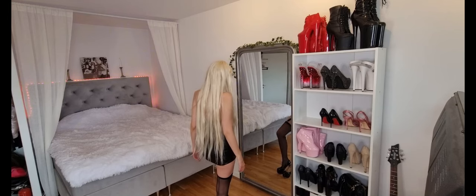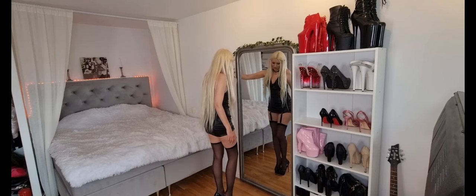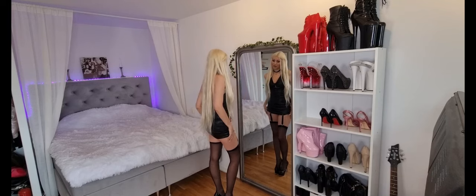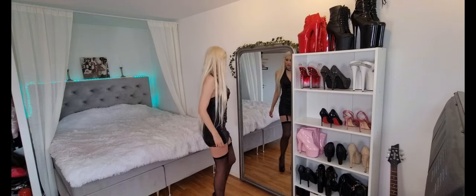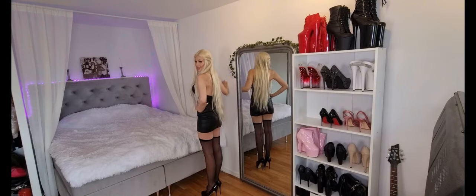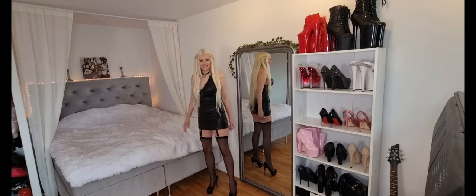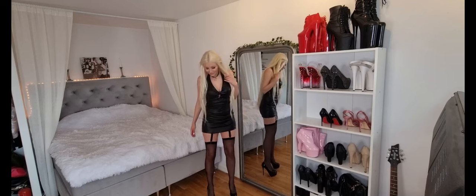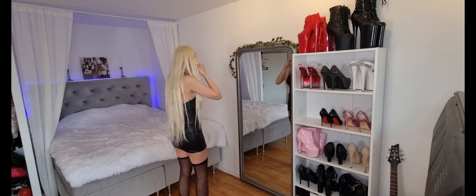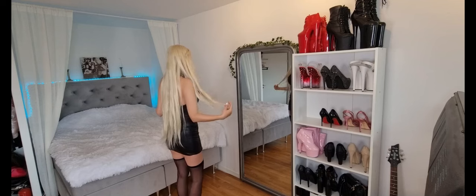I mean, this is — woohoo! What an outfit, guys. Wow. Yeah, I do like this outfit. So, wow. What do you think? Bye!